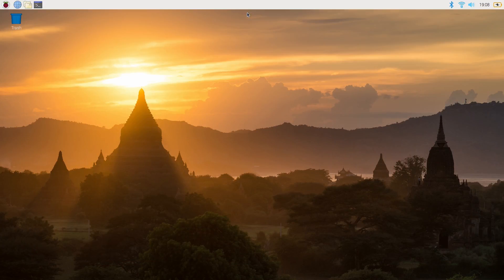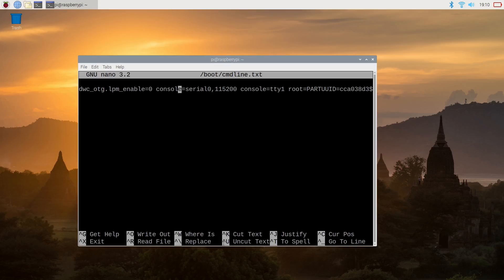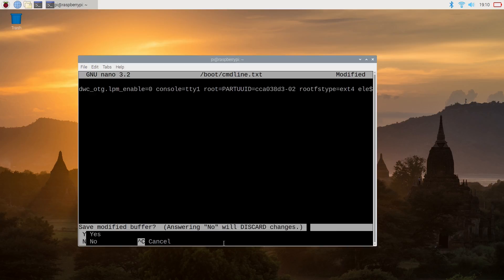Now that we're in Raspbian, we're going to do all this UART stuff by editing two text files that hold important boot information. Note: it's totally possible to mess up these files so your Pi's OS won't boot properly. Luckily, since they're just text files, you can take your SD card, pop it into another Linux OS, and edit them to remove your mistakes without a clean reinstall. First up is the command line file — open a terminal and enter: sudo nano /boot/cmdline.txt. All we're doing is deleting the line: console=serial0,115200. This sets the baud rate for the serial connection on the GPIO pins, referred to as serial0, and since we want to edit this baud rate, we need to remove it. Once deleted, save and exit.